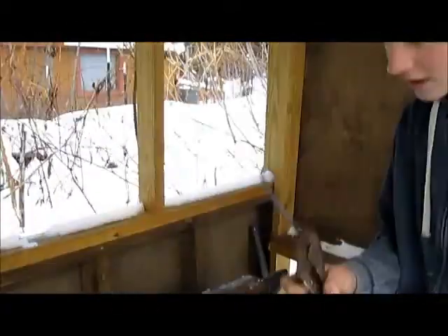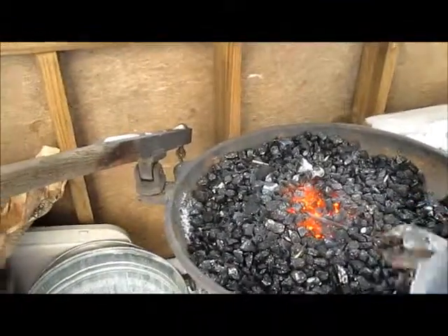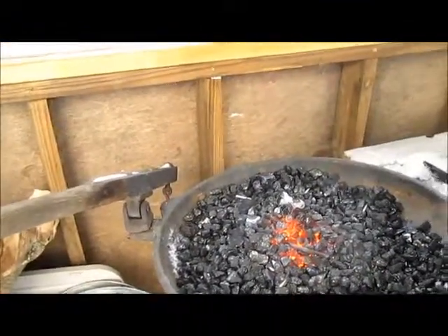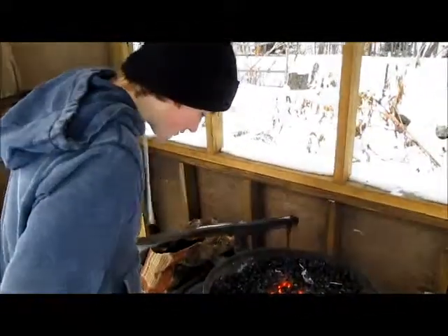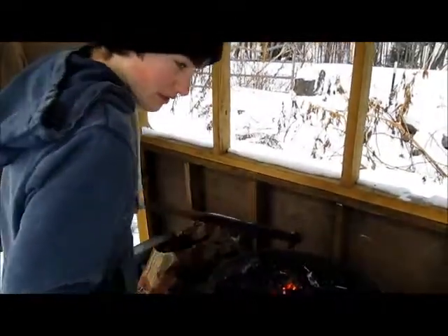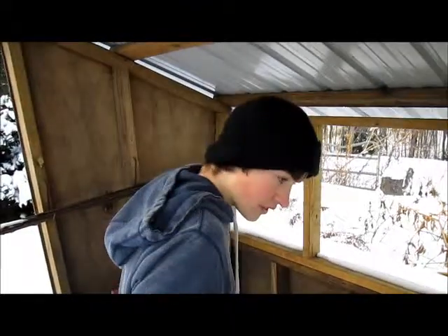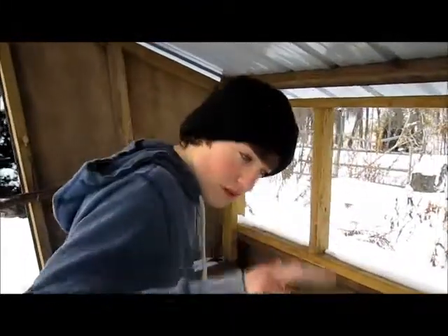There we go — we have a nice little taper on there. Now we're going to heat that up again and make a 90 degree bend in it. The type of hook I'm making is called a nail hook. Basically it's a 90 degree angle, and one of the angles sort of curves into a hook.